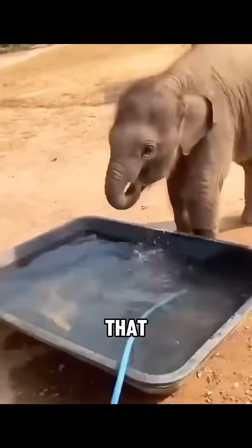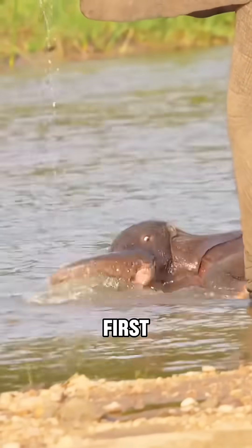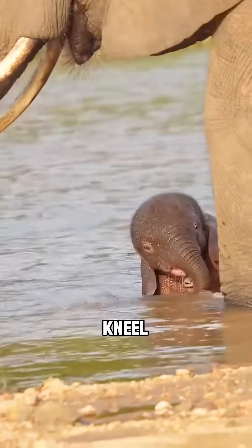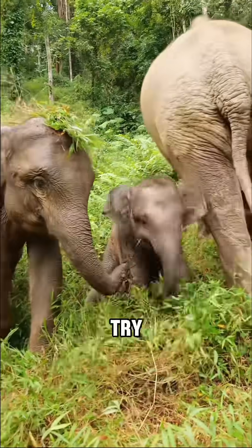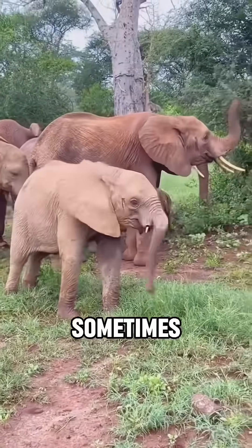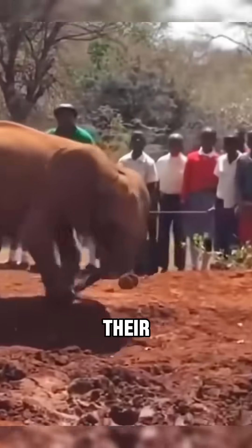Baby elephants don't know how to use their trunks properly at first. When they're thirsty, they'll just kneel or lie down by the water and drink straight from the ground. They'll often try to shake off that useless pipe in front of them. Sometimes while walking, they even trip over their own trunk.